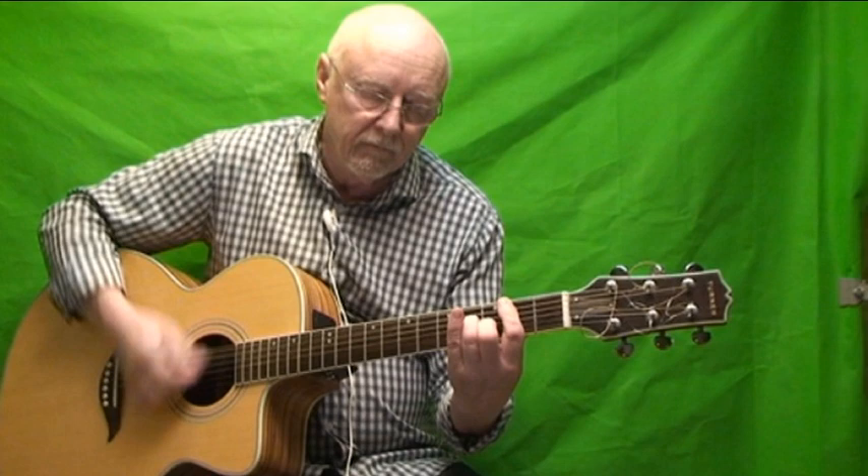The intro: basically barre the second fret completely all the way across, one strum, and then into your B minor 7th, and then a C major 7th for the third one. If I put that as it is recorded — and that is basically the intro.